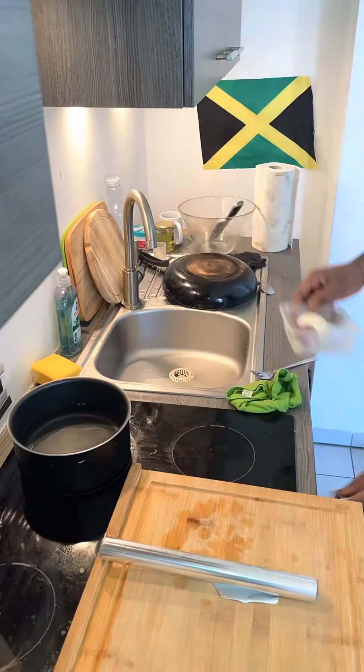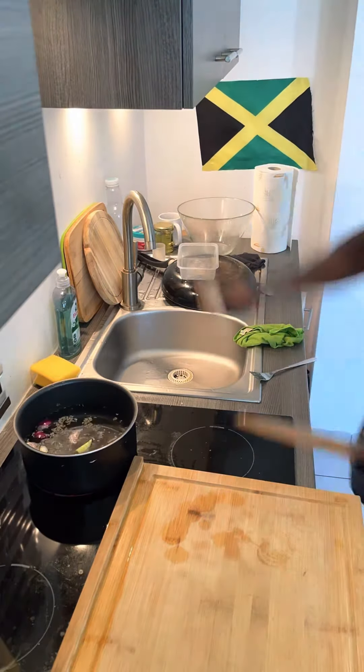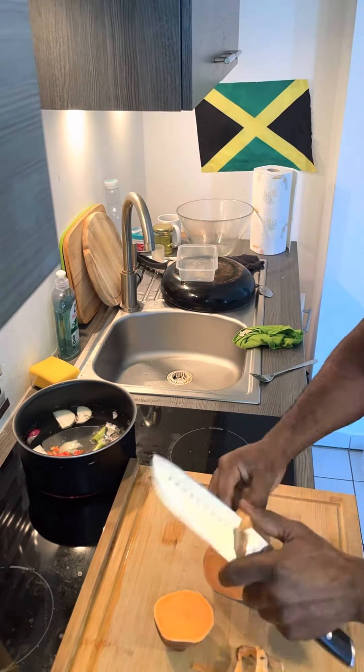Thank you God for your continual blessings. So I've been told I haven't been making enough vegan or vegetarian food, so here I'm gonna have something for you right now. I call this one the Ital soup.